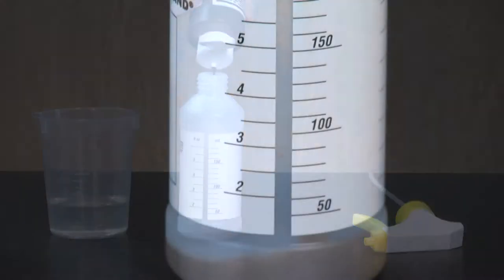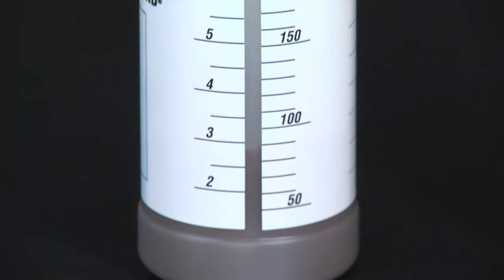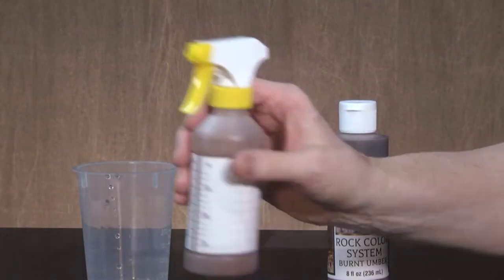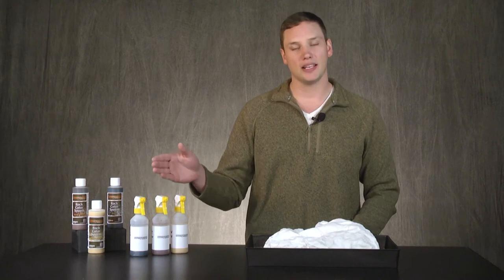Now I can start applying rock color liquid pigments to the surface using our spray bottle kit. I found that spraying colors provides a more realistic look. The three colors I'm using are yellow ochre, burnt umber, and black as a wash.